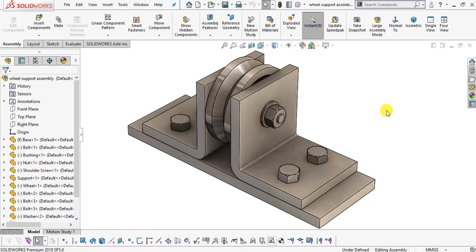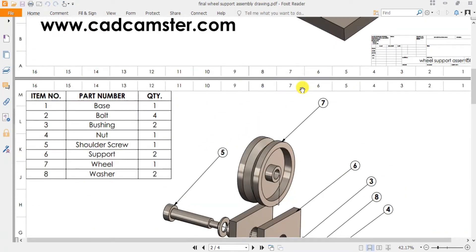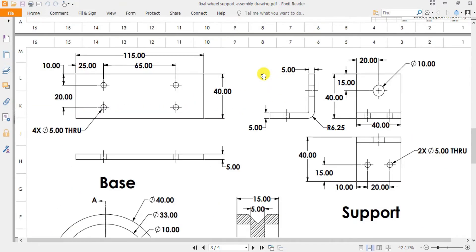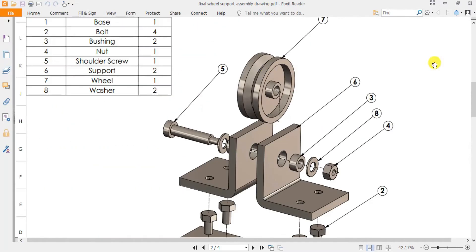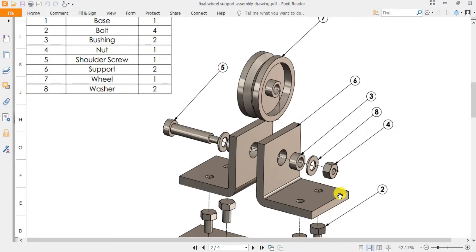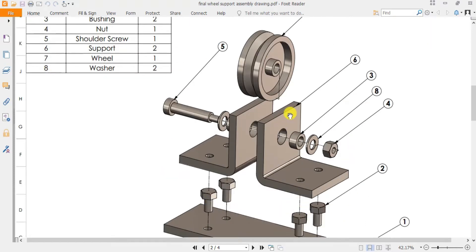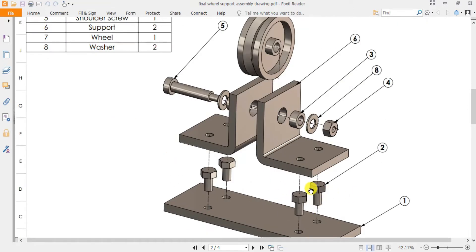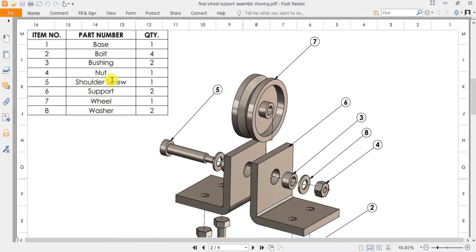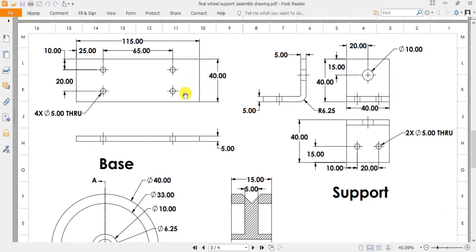Before moving on to the tutorial, I will use this PDF drawing to make the assembly. It contains all dimensions in millimeters. This is our drawing with the bill of materials. There are a total of eight parts: base, bolt (quantity four), nut, shoulder screw, support, wheel, and washer. Let's get started.